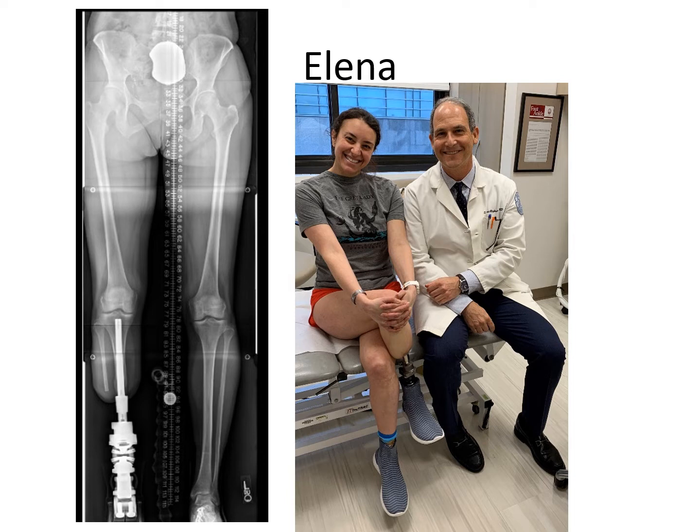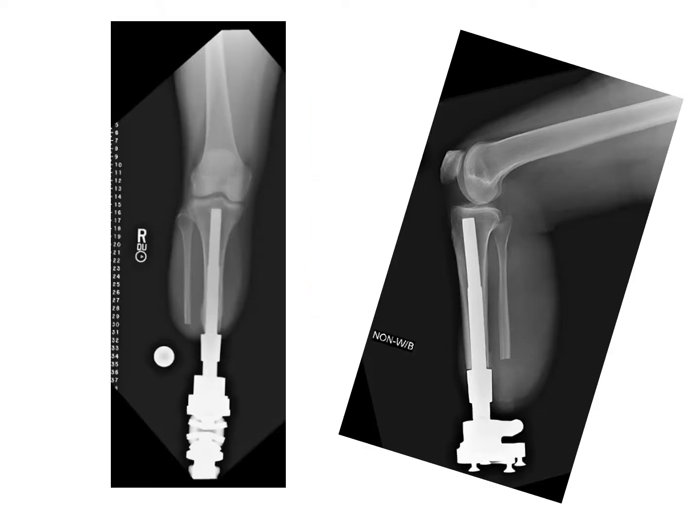Here's Alina, who's a wounded warrior. She had a terrible battle injury to her lower leg, which resulted in the need for amputation, and an osseointegration surgery was performed. This is what it looks like on the front and side views with a direct skeletal connection of the prosthetic leg to the bone.